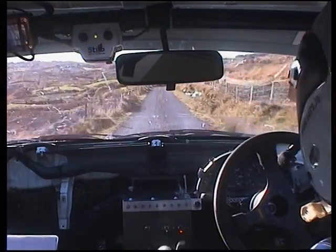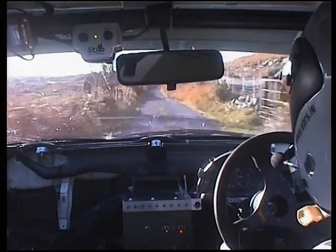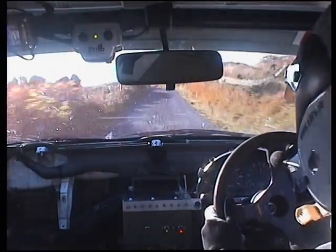Quad, don't lift, 200 up the middle, flat left and crest, slow, four right and crest.